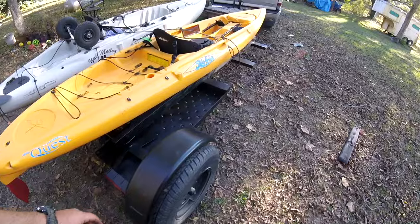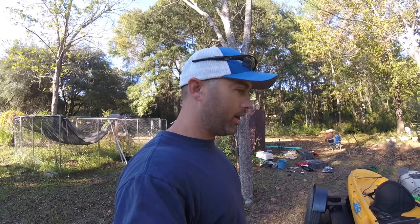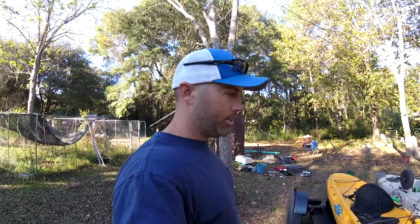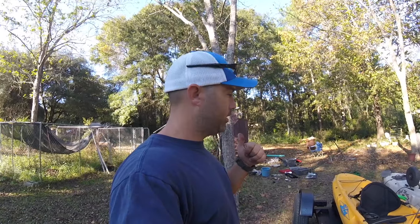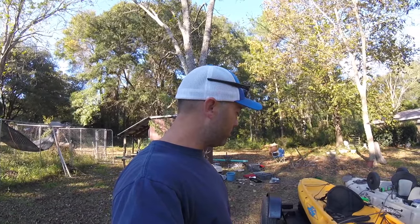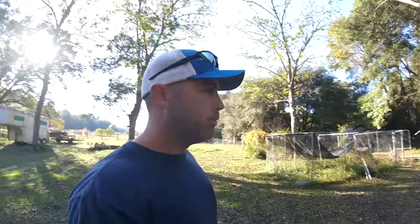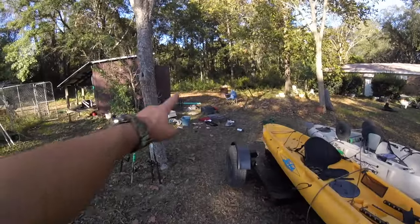That's the final product right here — this is what it looks like. I got like maybe 200 bucks in it, a little over 200 with registration. I spent $30 on paint. I had most of the odds and ends laying around the house — like the old 2x4s, bolts, screws, and chains. It came out pretty cheap, about 200 bucks, and I'm rocking and rolling. Pretty excited about it. Now I just got to organize all this mess.